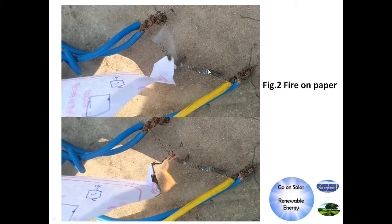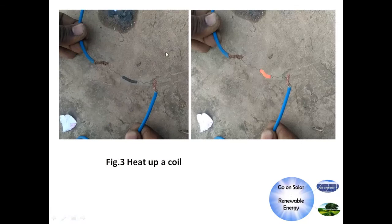Here, through a coil fired on paper, you can see the paper is burning. In this next video, a coil is directly connected to the terminals of the solar panel. It heats up, and this heated coil is enough to boil water and even to cook rice. All these things will be shown in individual videos.